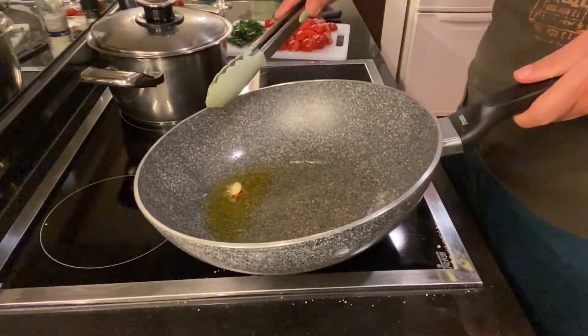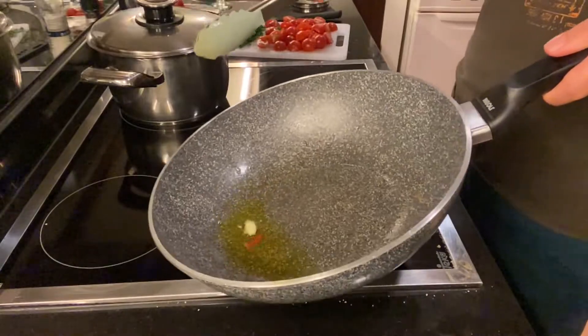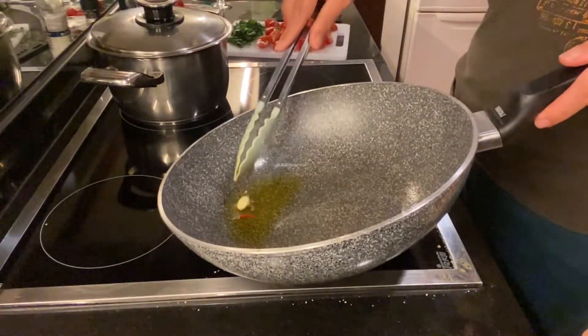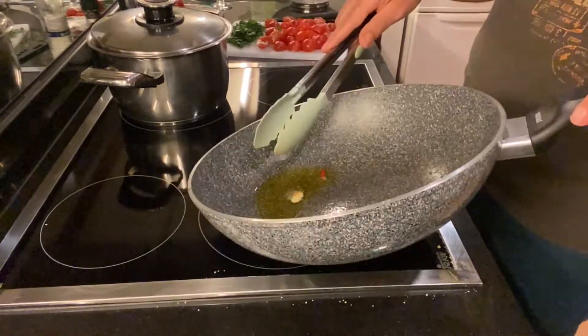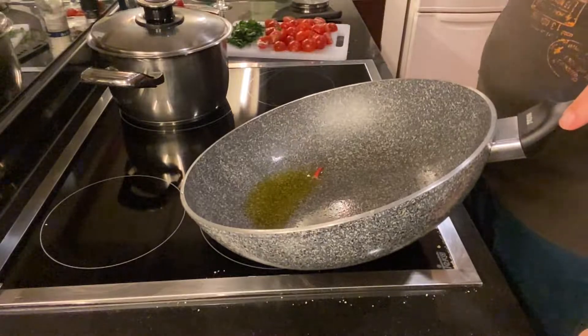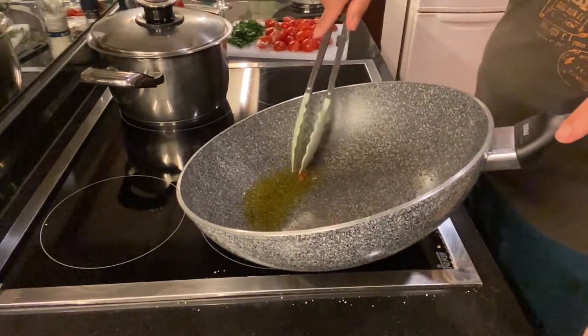A good technique for the garlic is to incline the pan and fully submerge the garlic in the oil. Once the garlic has done its job, we take it out — likewise the chili pepper — no need to leave it in and burn your mouth when you bite it.